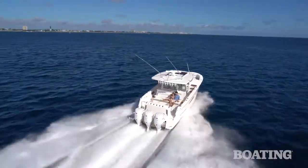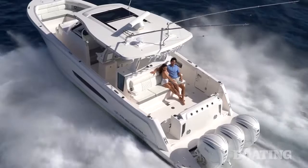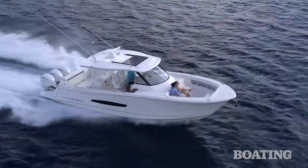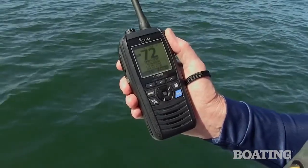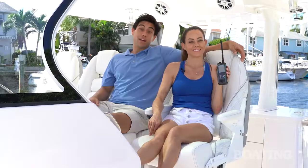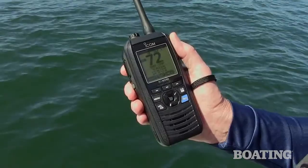My boating experience is a couple of buddies of mine own a boat, so we like to go out on the weekends. I'm an occasional boater — I go out a couple times a month. Today we used the ICOM radio to communicate with our photographer, Bill Doster, and the helicopter. The ICOM is very dependable, it's waterproof, and it floats.